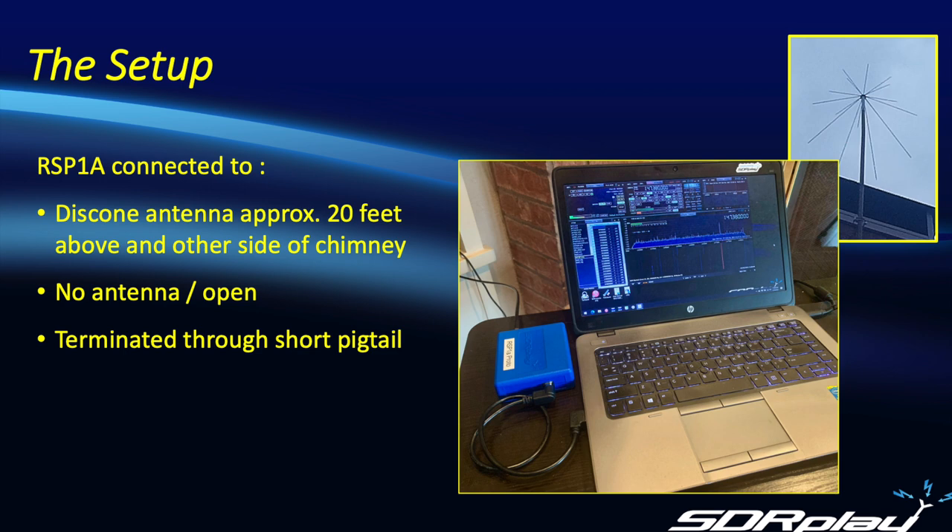Here's my setup. I'm running SDR-UNO on a laptop and it's connected to an RSP1A, which in turn is connected to a discone antenna mounted to my chimney approximately 20 feet above. And since we're experimenting, I thought we'd try a few other configurations as well — so in addition to the discone, I'm going to leave the antenna terminal open, try terminating the antenna input, and then finally use a telescopic antenna mounted on the desktop.